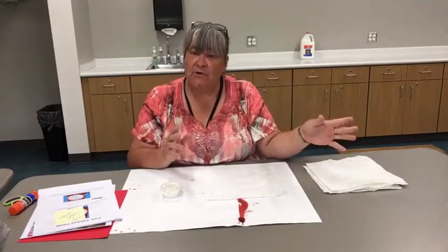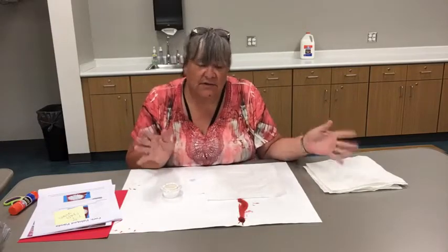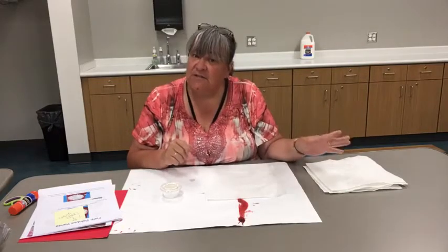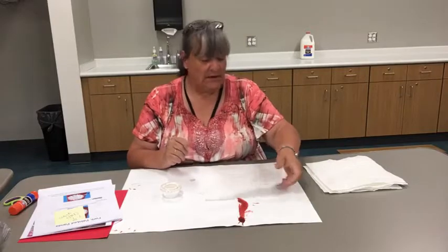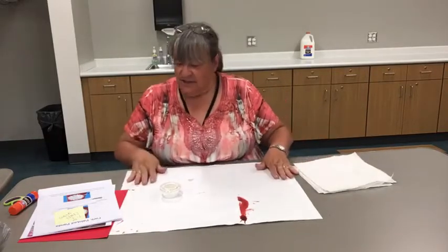Today we didn't have story hour out at Rally Point yesterday because it was raining. Bad weather cancels stories out there — it's too wet. So I did do my Facebook Live story time, and this morning at 10 o'clock we were at Rally Point doing our stories and songs and things of Asia.